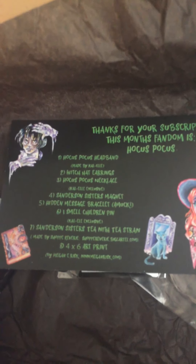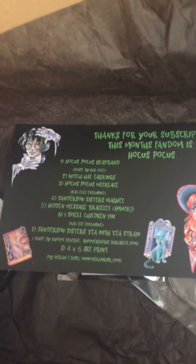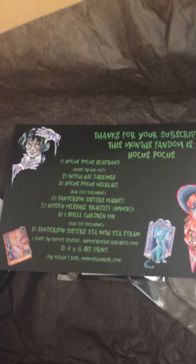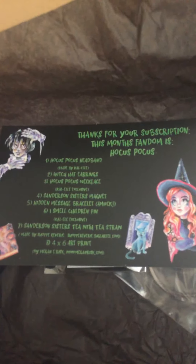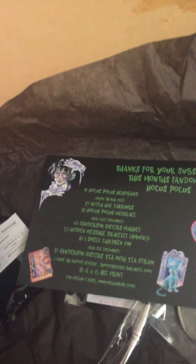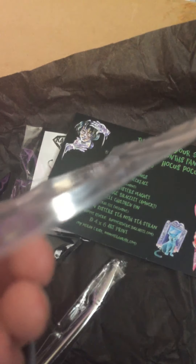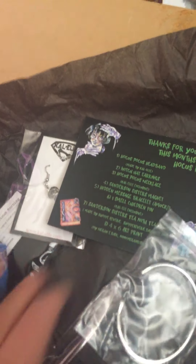That is the Kal-El Fandom Box for October. I believe the next one is Alice in Wonderland. If you have any comments, go ahead and put them down below. This was a pretty cute box — I love the headband she made because it's super unique and different, and the necklace is really cool. I love the pin. The bracelets I don't wear very often, but they're really cute and simple.